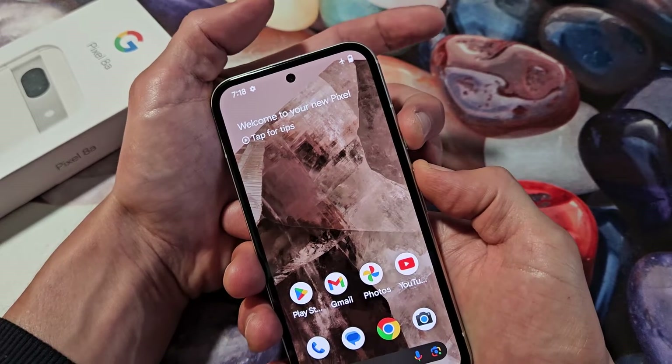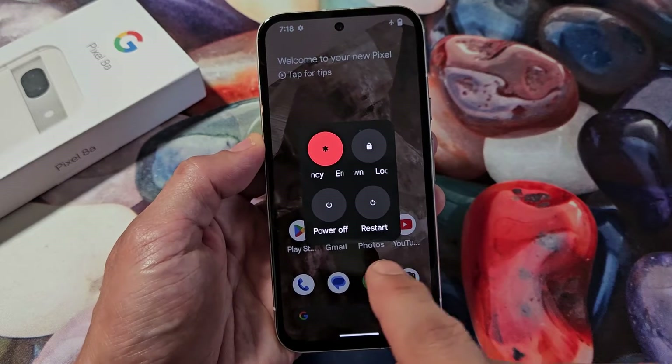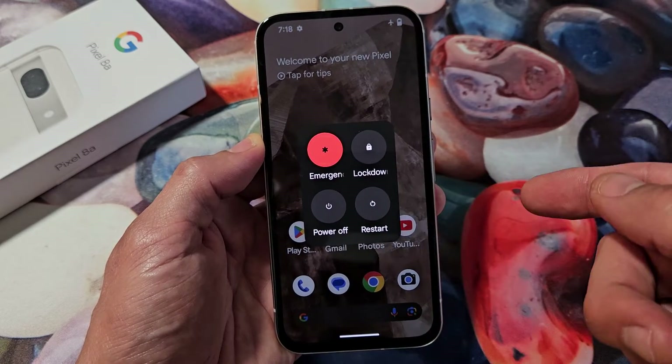Power button, volume up — ready, set, go. This will pop up a menu, and from here if you just press and hold down the power off or restart, it'll boot into safe mode.